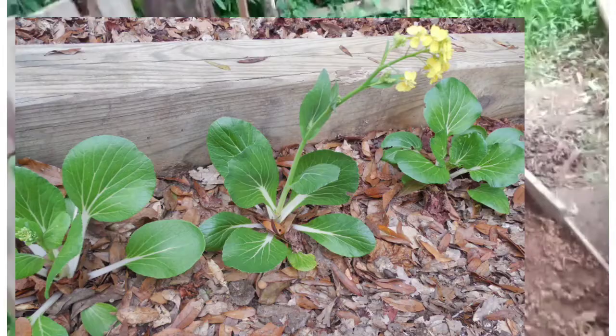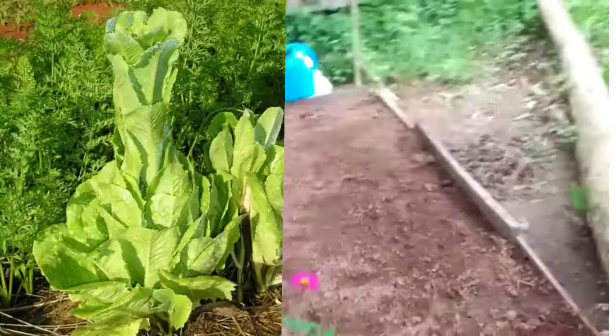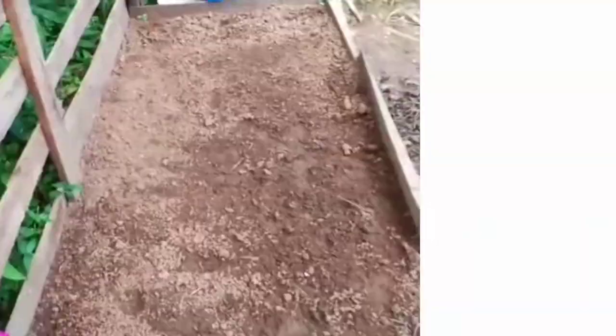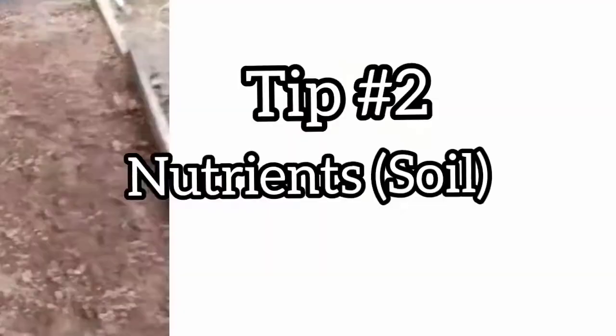It's not only pak choi that this affects, but other vegetables as well like lettuce, broccoli, and similar crops. So this is a tip you can apply to other areas of the garden, especially for all of you summer gardeners out there. Be sure to pick the right spot.